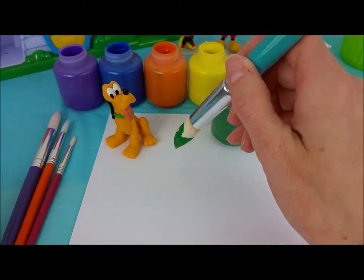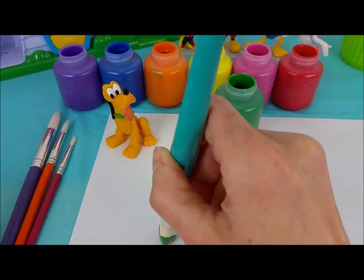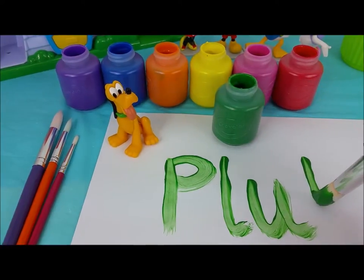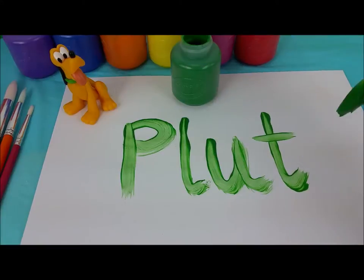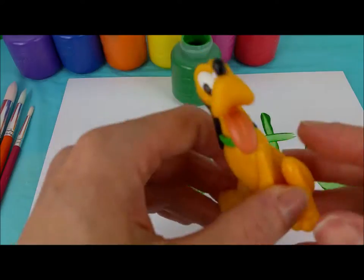We dip the brush in and the first letter is a P, then an L, U, T, and O. This spells Pluto. Thank you, Pluto.